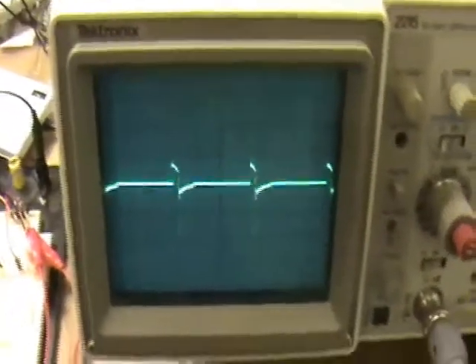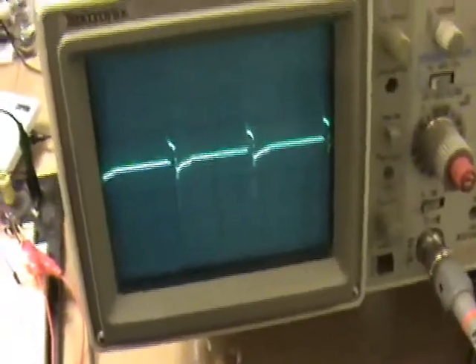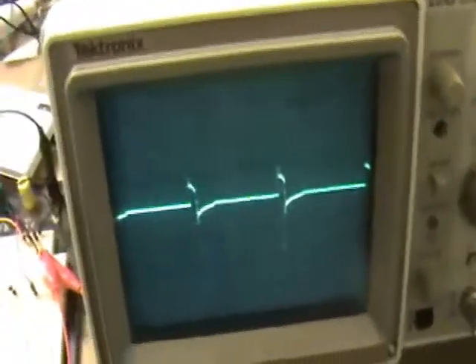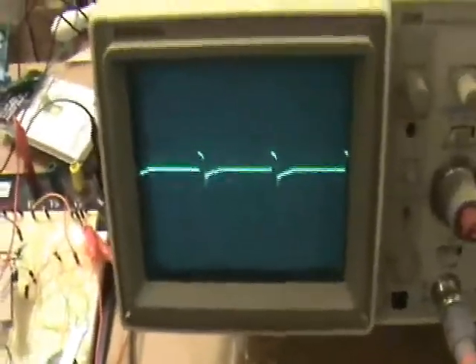I'm kind of interested in these dampened oscillations because it's interesting that you can ping the coil with such a low duty cycle and narrow pulse width and get this side effect of an oscillation. It's actually something that one would want to possibly design in because on the secondary you can exploit it.